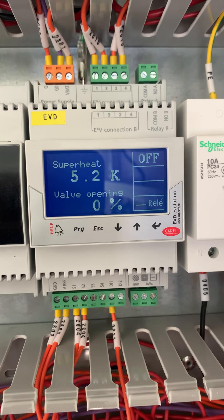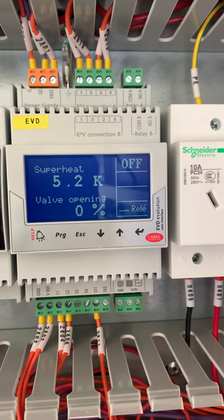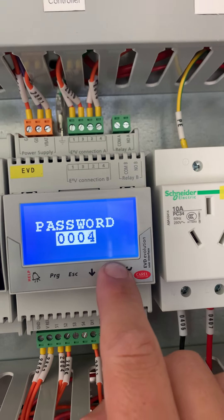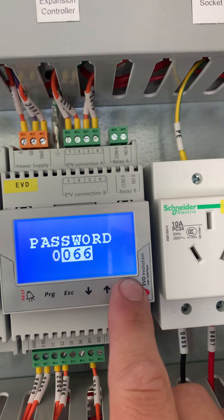How to set up a Corel EVD expansion valve controller on Snowkey Equipment. Navigate to Program and enter the manufacturer's password of 66.